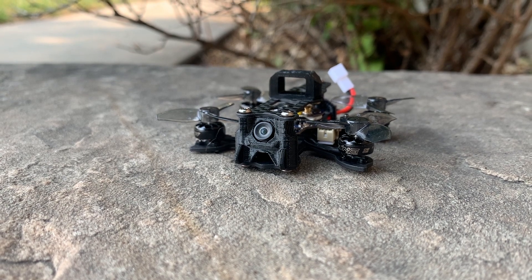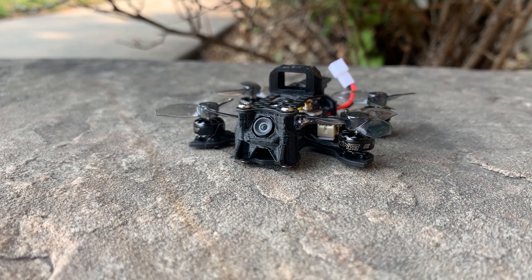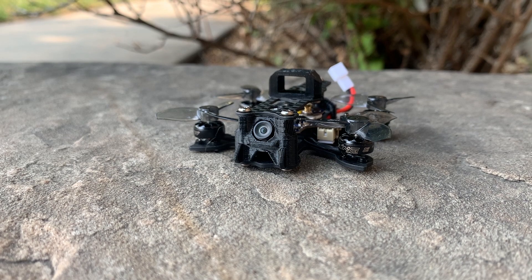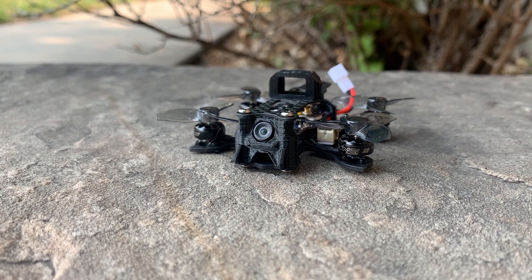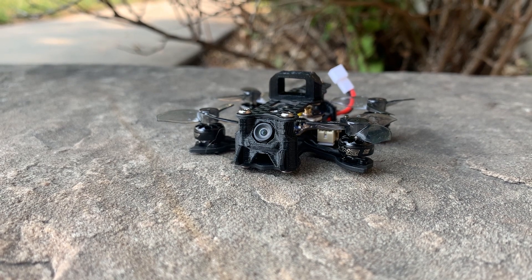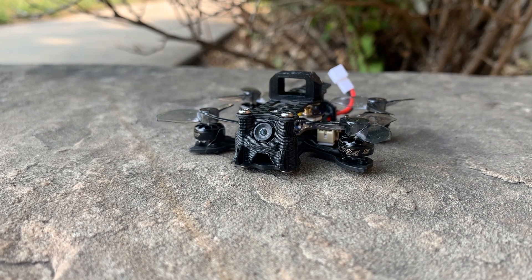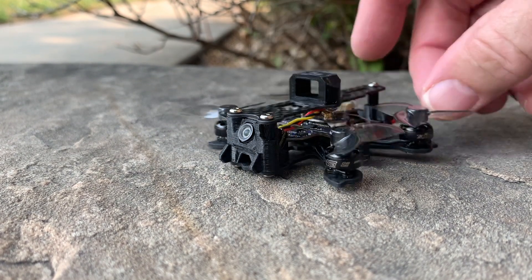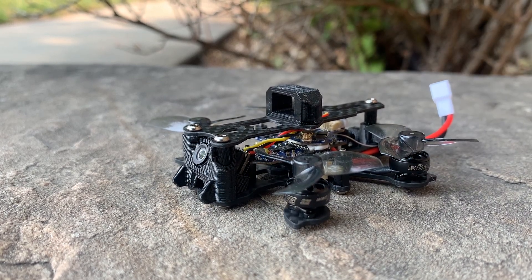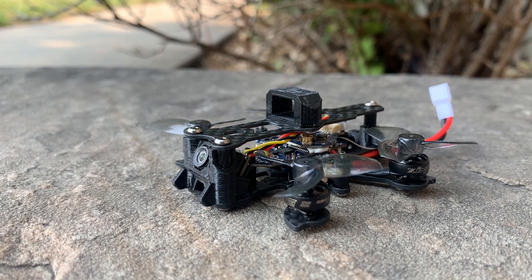I did order some 380 milliamp hour 1S batteries that are a little longer, so they should fit in the TPU holder and give a little more flight time. As more of a niggle since I consider this a backyard flyer — the VTX, even at 50 milliwatts, does not go that far. I think it's because of where it's positioned way in the back. The receiver, however, did quite well — I wasn't getting any fail safes even though it's an SPI receiver.